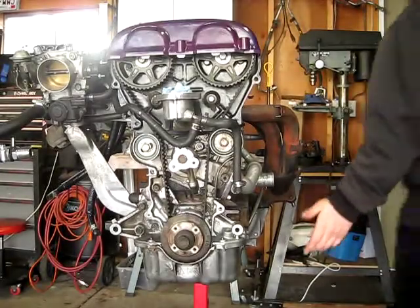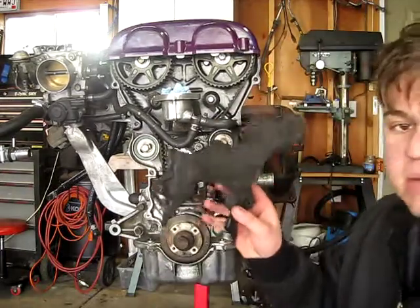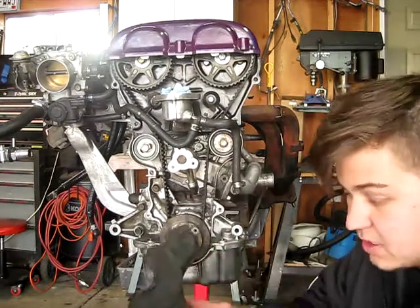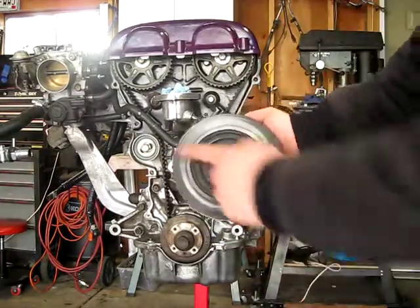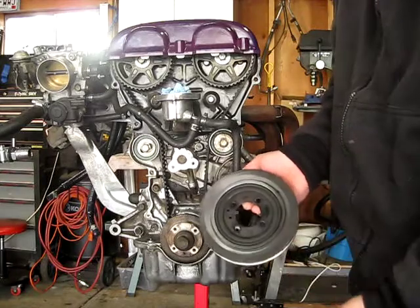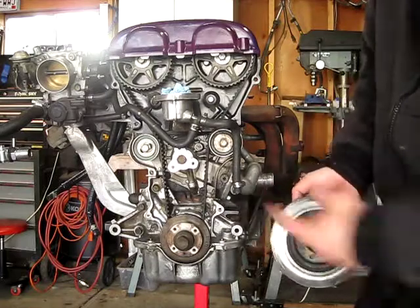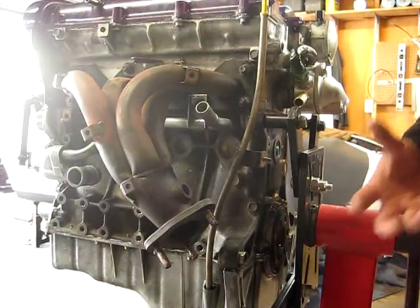Nothing ever really goes as planned — I planned for things to not go as planned. For example, when I took the timing cover off, I expected some wear and figured I'd have to replace it, which I did. However, what I didn't anticipate is that when I took the harmonic balancer off, you can see this side is much more worn. Why would it only wear on that side? My guess is the rubber is worn out and is causing it to be off balance. Something is causing it to rub harder on this side. Hopefully it's not the crank, but I guess we'll see.